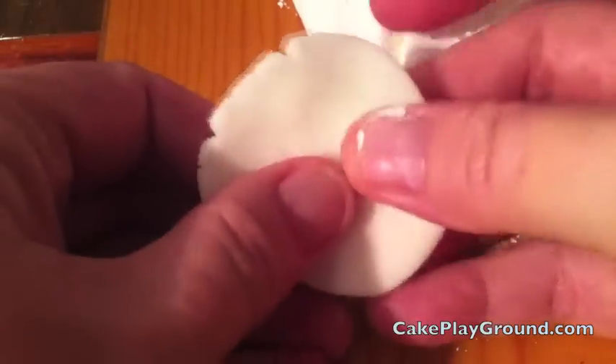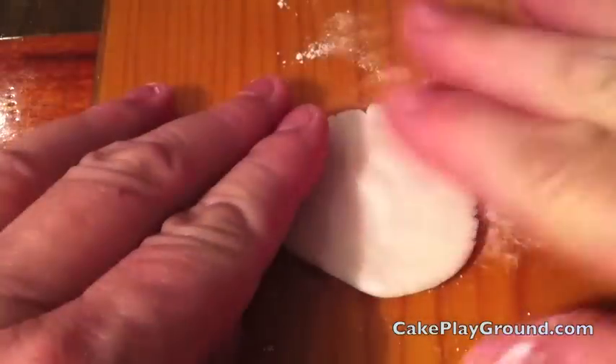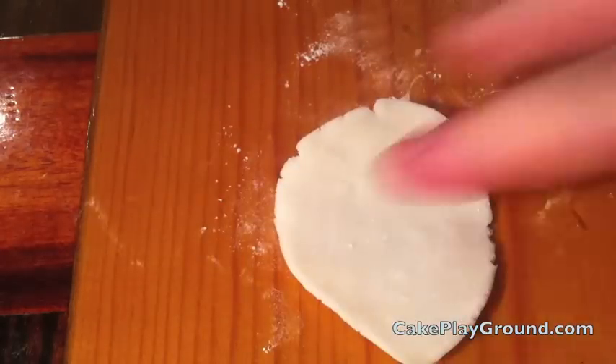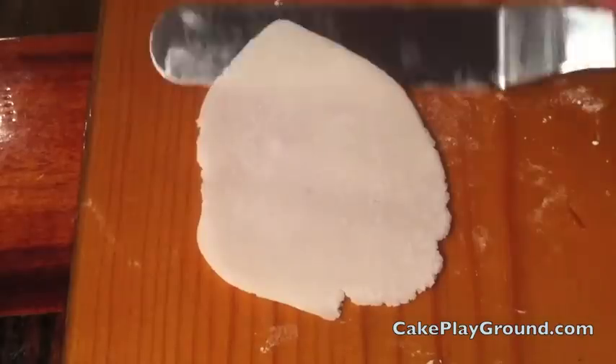We're going to use the ball of chocolate we set aside to make the wings. Dust your work surface with cornstarch and put some cornstarch on your fingertips to keep them from sticking to the chocolate. Use your fingertips to flatten the ball prior to rolling it out. Place the chocolate on the work surface, dust it with cornstarch, roll once, then turn the chocolate 90 degrees. Use your spatula to loosen it, roll again, and turn 90 degrees. This helps keep the chocolate evenly rolled.